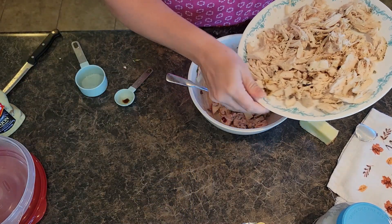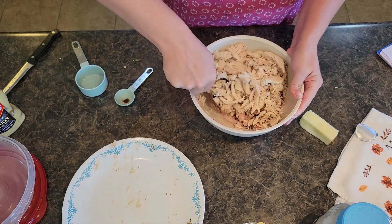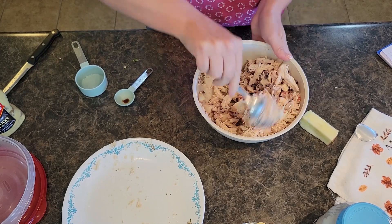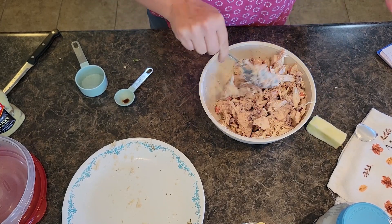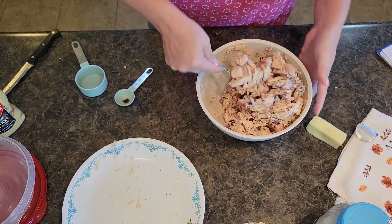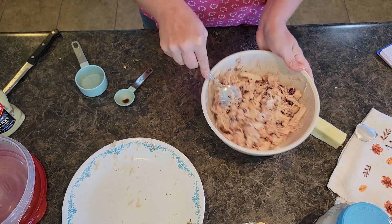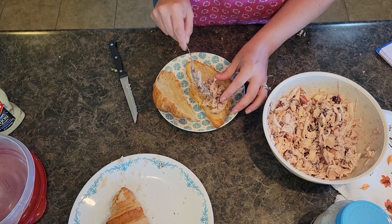Now we're going to toss it with the chicken. We're going to go grab our croissants. You can totally use regular sandwich bread. I intentionally got the huge thing of croissants from Costco because we did the baked ham and cheese croissants and then we're going to do these chicken salad sandwiches, so I'll use them up nicely. This is mixed together pretty well — let's go grab our croissants.